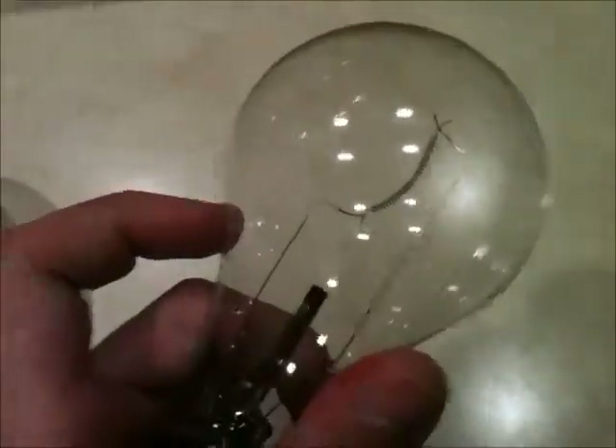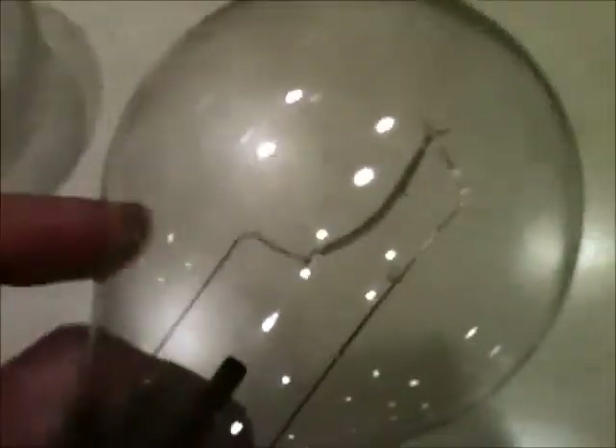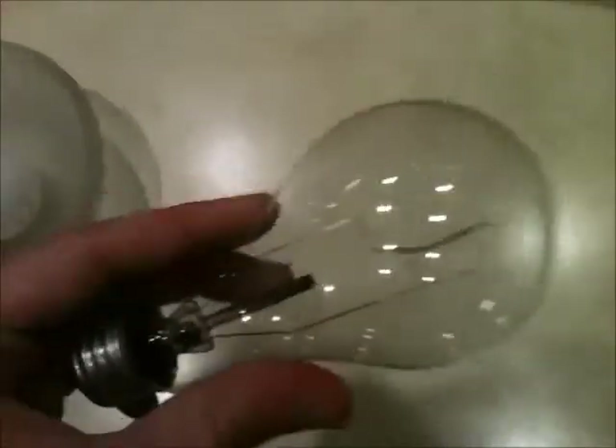Anyways, I plan to put this one back in a fixture. Unfortunately though, you can't really tell with most bulbs like this one right here because they are not clear or coated.